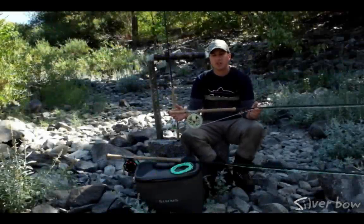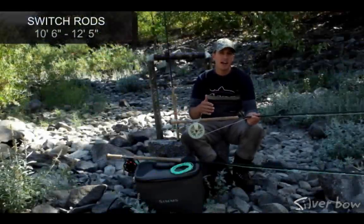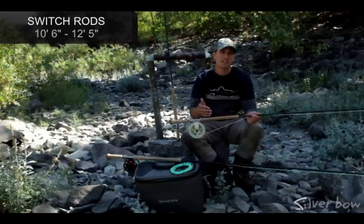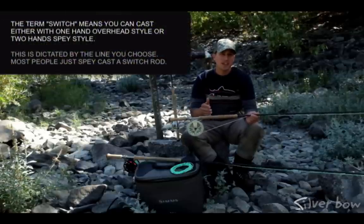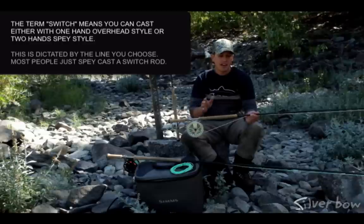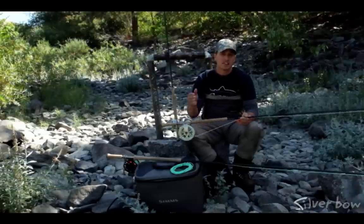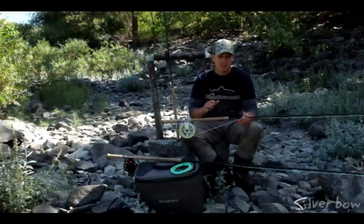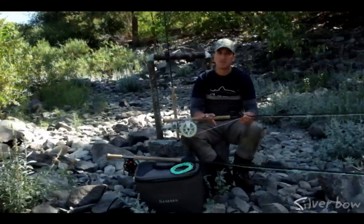Now let's look at switch rods. Switch rods are a little bit shorter than spey rods — they're 10 and a half to slightly over 12 foot in length, and a little bit lighter too. You can use the same swinging techniques with switch rods as you do with spey rods. However, switch rods are very conducive to nymphing tactics, especially on smaller waters. So a great tool for swinging, but also a great tool for nymphing.